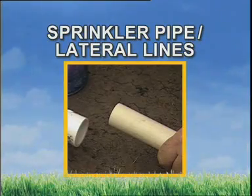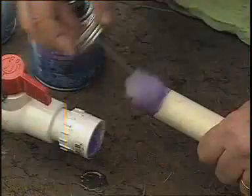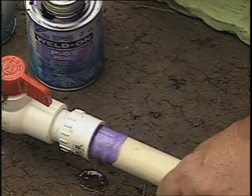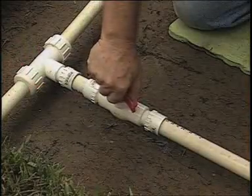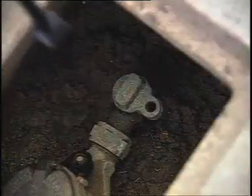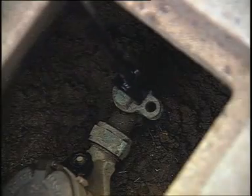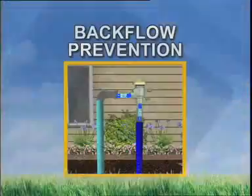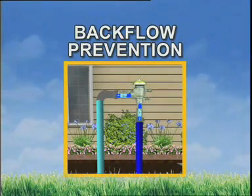From our new system shutoff valve, continue to build the supply line. Also, after shutting off the new valve, you can restore the water supply to your home. If your design calls for a backflow prevention device, install it next. If you're using anti-siphon valves, then just continue assembling pipe to the first valve manifold.